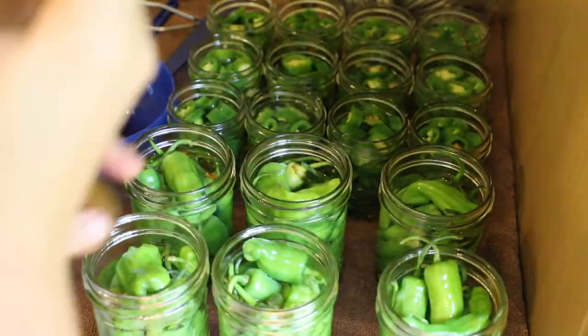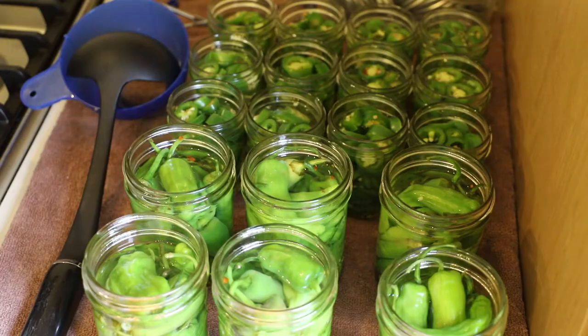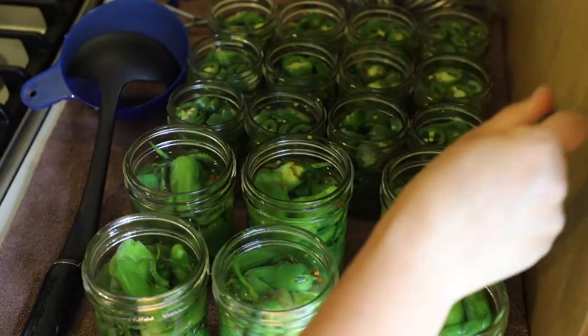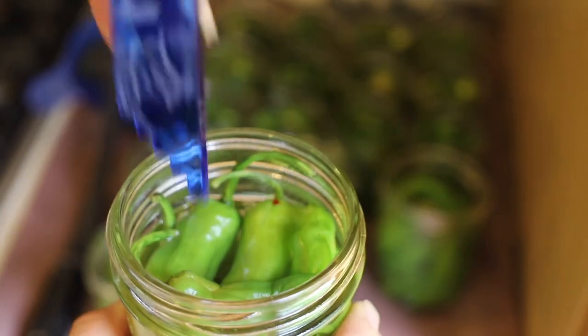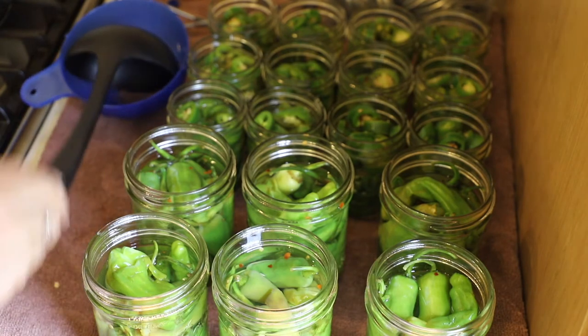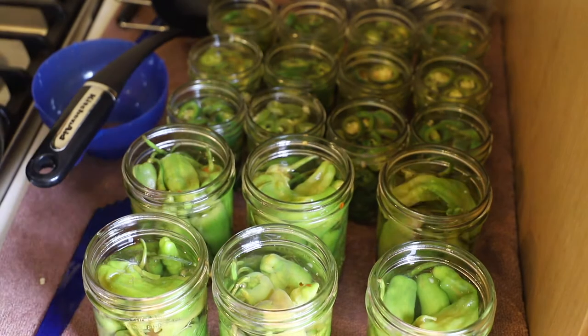Now that the liquid is in each jar I'm going to use my bubble tool to get all the air bubbles out, then measure the head space and make sure it's good — removing or adding liquid as needed. With the whole peppers there are a lot of bubbles. The half-inch head space line is right here, and a lot of these need more liquid. It was kind of tedious getting the whole peppers in — I've never done it before, there were a lot of bubbles, and I couldn't figure out how to keep adding liquid. Doubling the brine recipe was a good idea and I'm glad I did it.